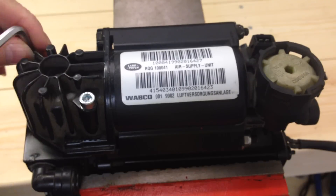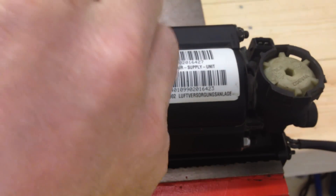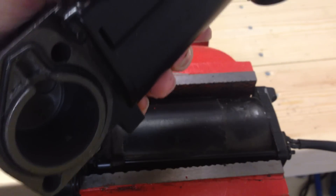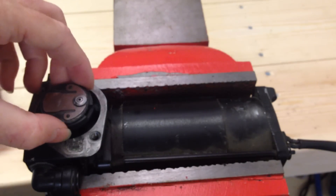On some compressors you'll find a temperature sensor under one of the bolts — just remember that for reinstallation. You can now lift off the head. You can see the o-ring inside, and you can also see the affected piston ring.